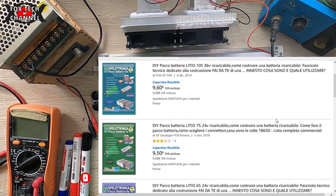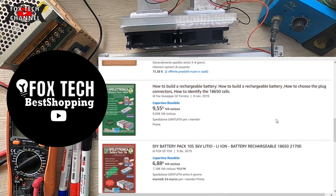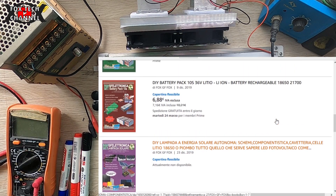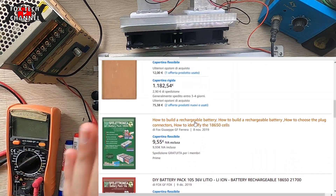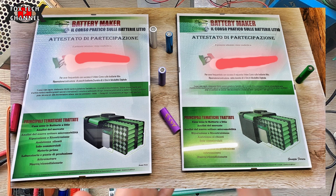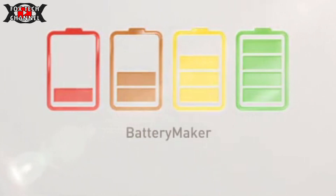Iscriviti al canale, abbonati per vedere contenuti extra e contenuti riservati. Trovi anche il canale Telegram sotto in descrizione: iscriviti per grandi offerte su Amazon ogni giorno. Trovi il manuale del monopattino, tutti i miei fascicoli tecnici, e se vuoi studiare la tecnologia delle batterie litio ti ricordo il corso Power Wall Maker e Battery Maker, sempre tutto sotto in descrizione. Grazie per la visione, ciao ragazzi, al prossimo video.